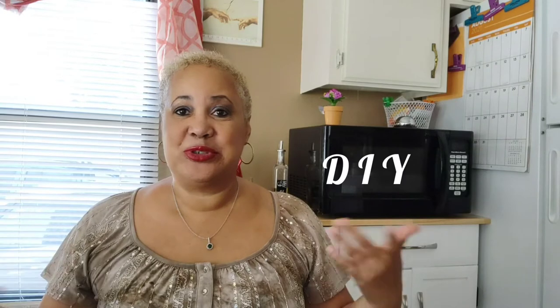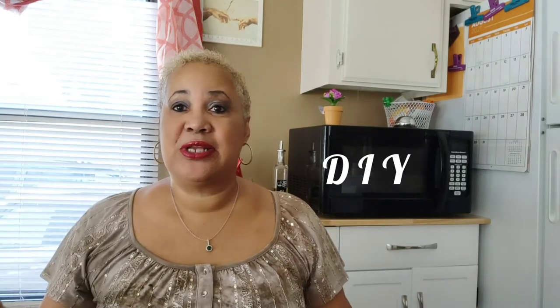Hi everyone, welcome to my channel Fun with Charlene! Today I did a project — a DIY do-it-yourself kitchen island on wheels. It was so much fun. I got it from Amazon, and I just want to tell you guys I am not affiliated with Amazon, but if they want to get with me, here I am! I love Amazon, and I'll put the product up here so you guys can see it.